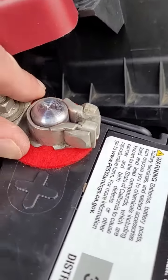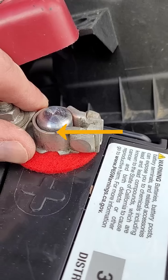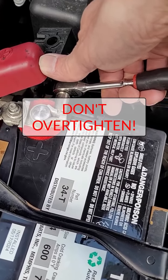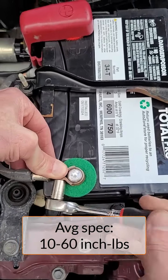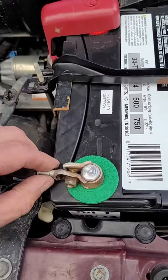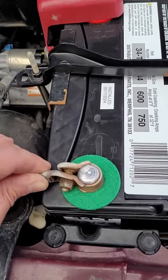It's really important when you put that cable end on that it sits below the top of the battery post. You don't need to over-tighten these terminal ends — most manufacturers call for 10 inch-pounds, which is nothing. You can see here that I'm using a quarter-inch ratchet to just get them snug. Always wiggle the cables just to make sure that you've got them tight enough.